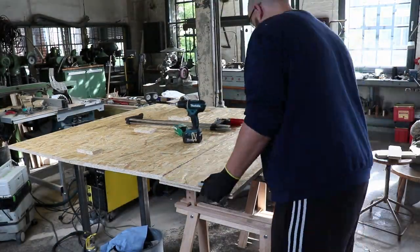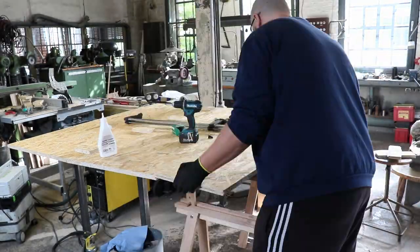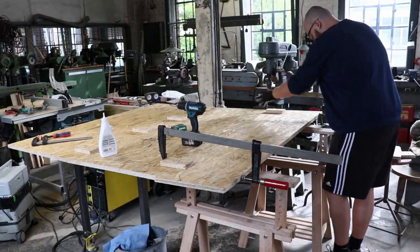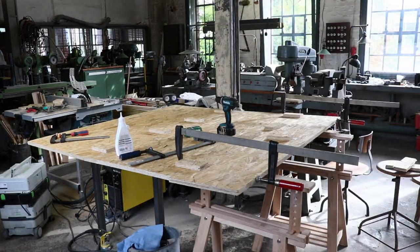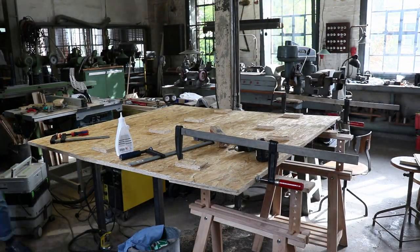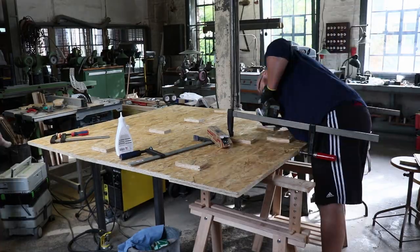Then I repeated the process with the two smaller pieces I cut off earlier. What I did not show you was that I cut the two pieces once again, so I had two new plates with a measurement of 85 x 35 cm. When I combined them with the two large plates I had a podium measuring roughly 165 x 170 cm.